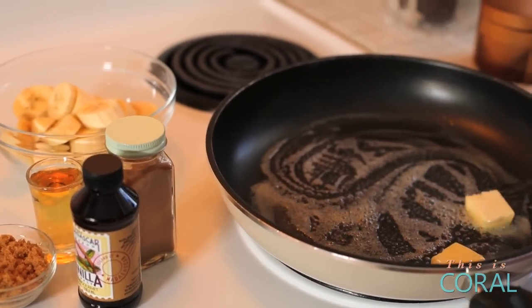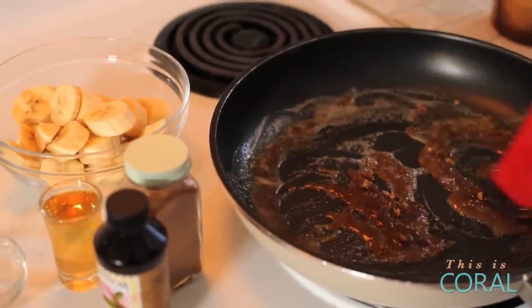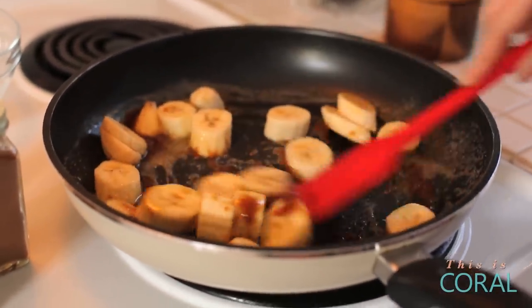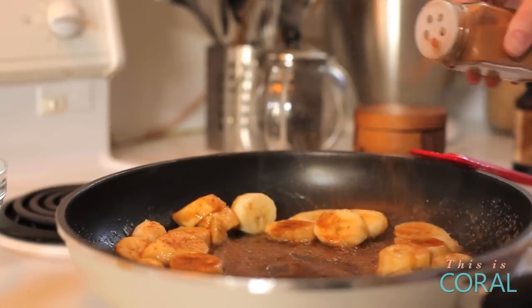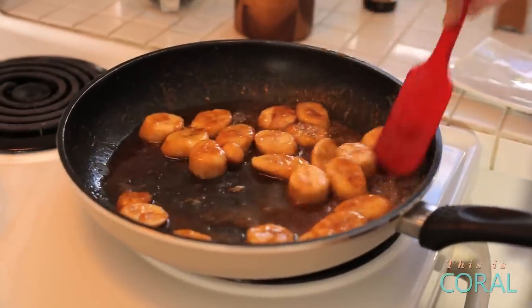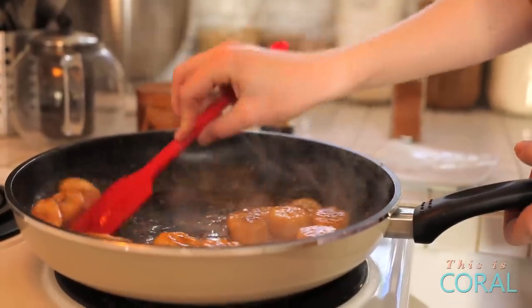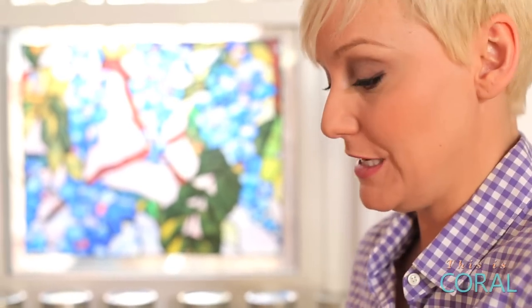To our butter we're going to add about two tablespoons of brown sugar — tell me that's not the stuff dreams are made of. A splash of vanilla and a hit of cinnamon. What more can you ask for? You hit it with a little bit of hazelnut liqueur, and we're just going to let the liqueur burn off. If you wanted to make this extra decadent, you could add a little bit of heavy cream to it and make a really nice creamy sauce.